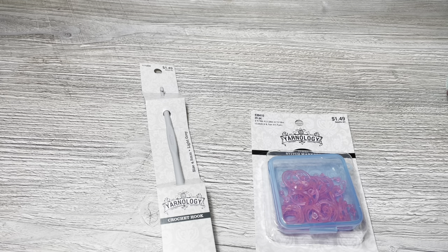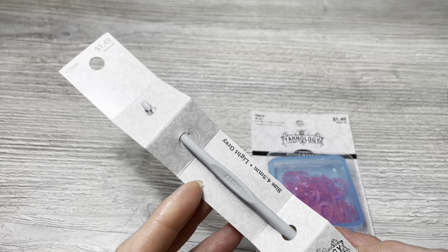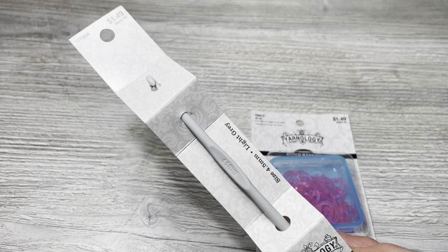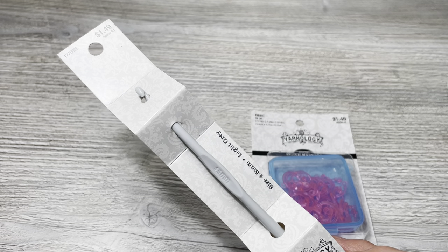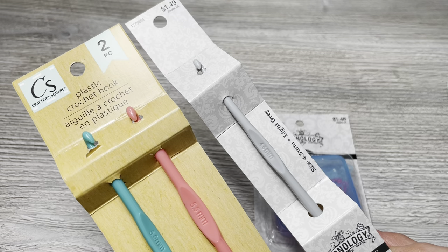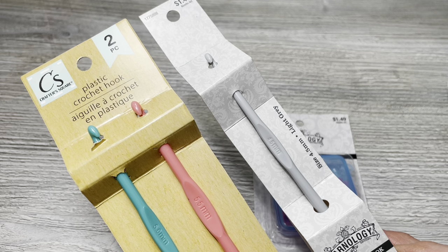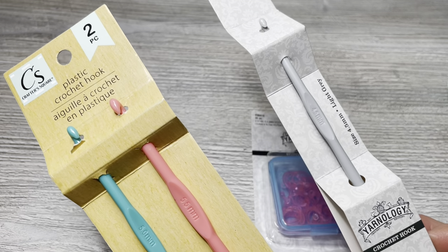I picked up this hook and these stitch markers. This is a Yarnology hook and by golly gosh it sure looks like a hook I just purchased from Dollar Tree, doesn't it? So I have the Dollar Tree hooks right here. I took a picture of the hooks hanging up to see if they matched in color because I swear to the good lord himself that this is the same hook.